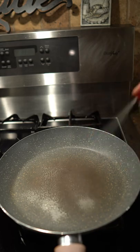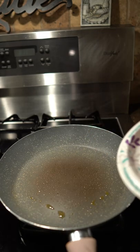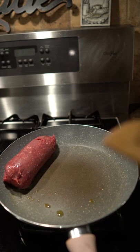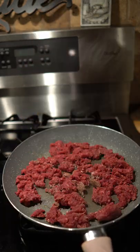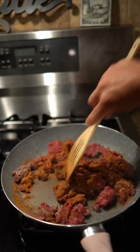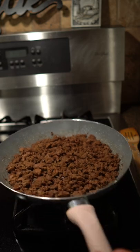Next get a pan and heat up some oil or cooking spray. Once it's nice and hot drop in your ground beef. This is 96% lean ground beef by the way. Go ahead and mash it up a little bit, add in your seasoning, mix it all up and continue to cook until it's all brown. Once your meat's cooked you can go ahead and set it to the side.